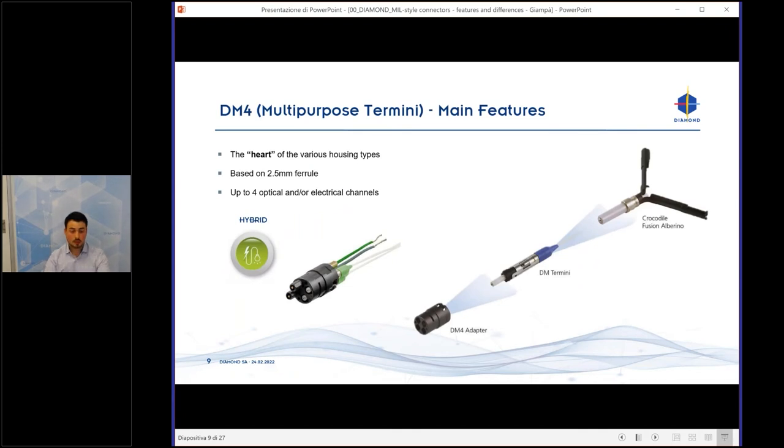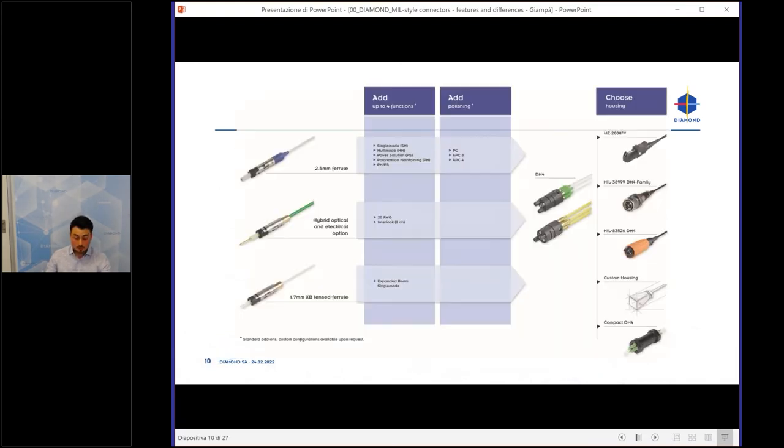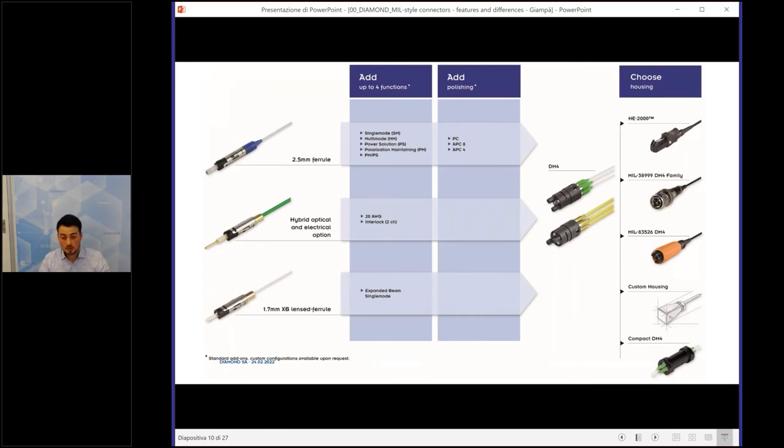Now let's step into the military connectors. This is our DM4 — not a connector but a component, an insert for our connectors. It's called the Diamond Multipurpose Termini; it's basically the heart of the various housing types we have. This plastic adapter is based on a 2.5 millimeter ferrule, and we can configure it with optical channels, electrical channels, or hybrid — both channel types. It will be inserted in our military connectors, the HD2000, or a customized body.